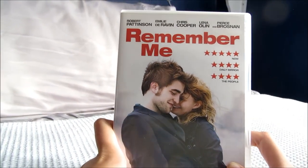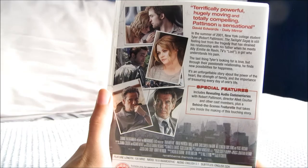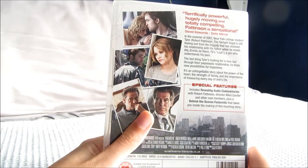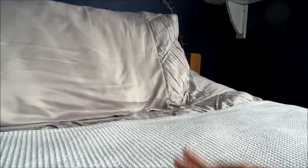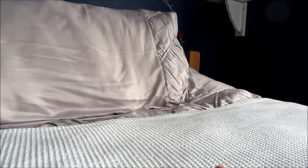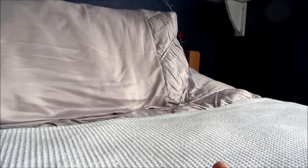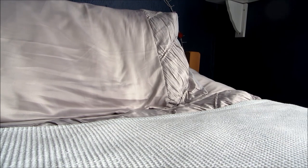This one is Remember Me starring Robert Pattinson — a brilliant film, very sad at the end but also just a really nice film. I won't say anything more because I might spoil the ending, but it's well worth a watch. I'm going to end the video now and show you the rest of my movies in part two. Thank you for watching, and I'll be back with the rest shortly!